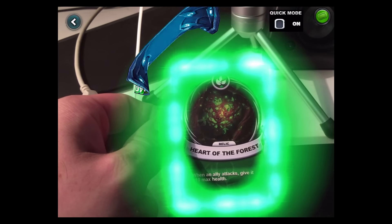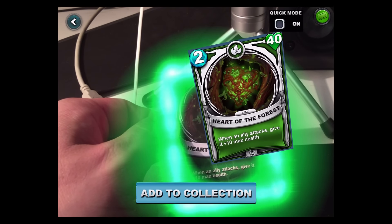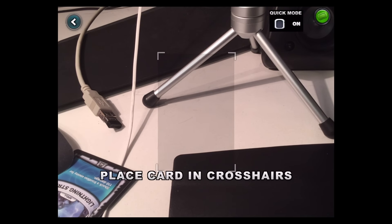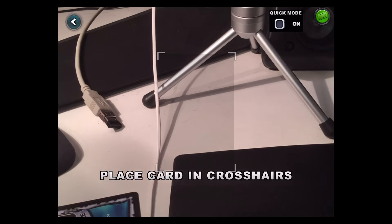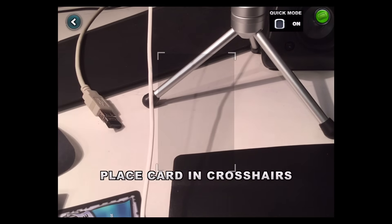Final card — Heart of the Forest: when the ally attacks, give it plus 10 max health. Nice. And we're done! That was a cool unboxing. This format is cooler, faster, and more fun for me and for you guys. Love you all, see you soon — bye!